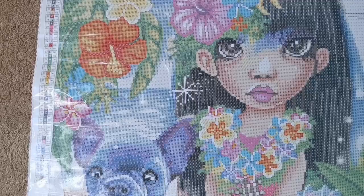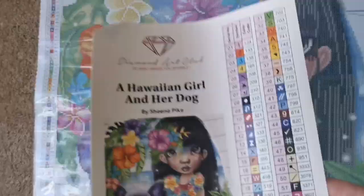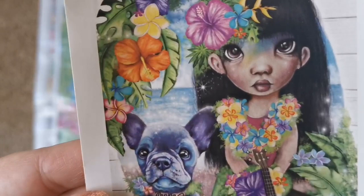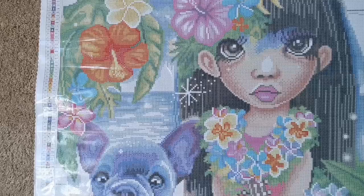Looking at her face, right off the bat it looks a little different, but when you look at the original painting it was meant to be like that. And on the dog's collar it says 'ohana' — ohana means family. I think this is Lilo and Stitch fan art — so cute!